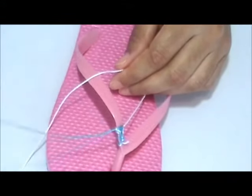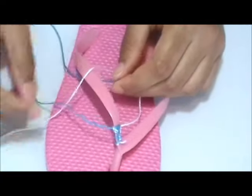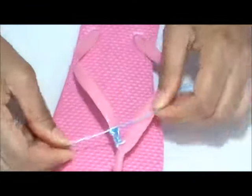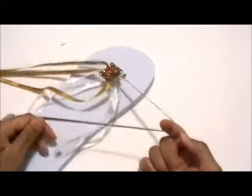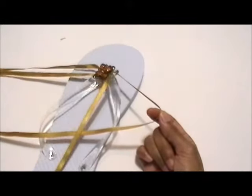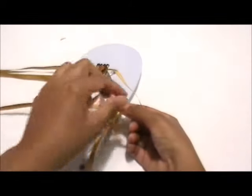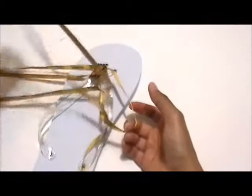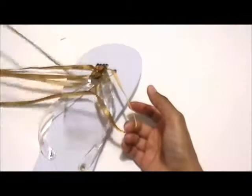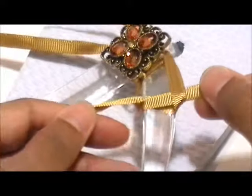Remember, form a four. Bring the strand under the strap and up through the hole. Now start by picking up the outer strand and form a four. Take the inner strand and place it on top of the horizontal outer strand. Take the end of the inner strand and pull it under the flip-flop strap and up through the hole. Then tighten it. Do two rows.